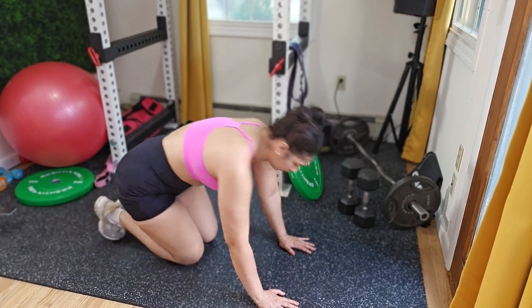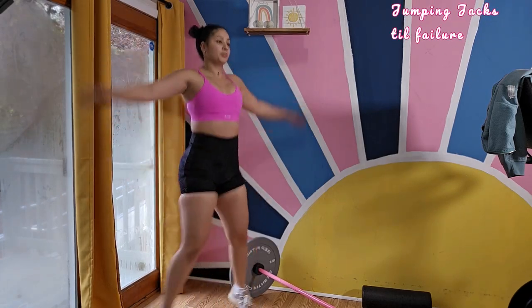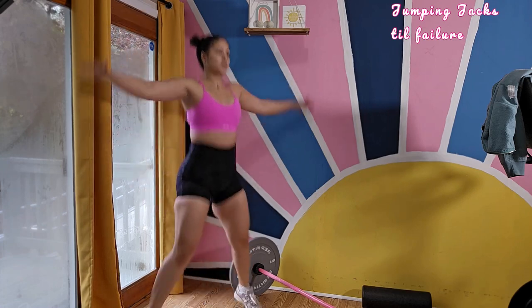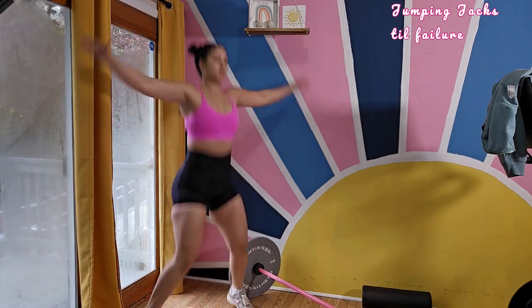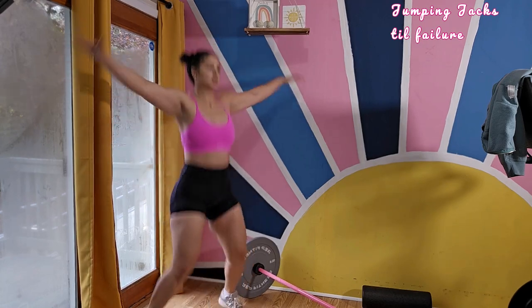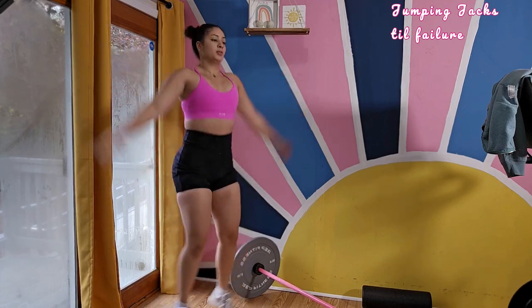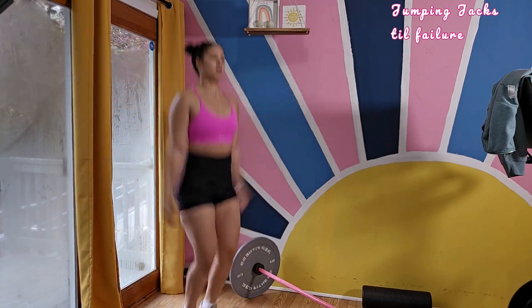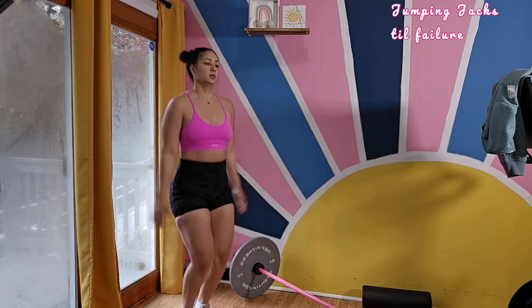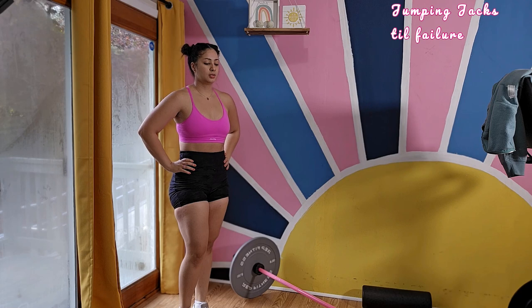Second to last exercise is jumping jacks. Try to establish a steady rhythm to maintain a consistent pace and make the exercise more effective. Exhale as you jump out and inhale as you return to your starting position. Make sure your knees are soft and not locked, and your feet should land softly with your weight distributed evenly. You're doing jumping jacks till failure for one set.